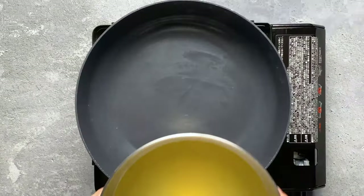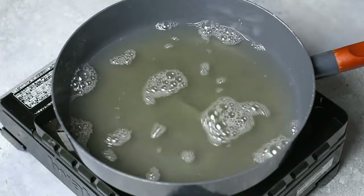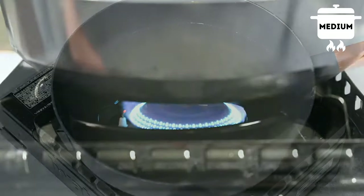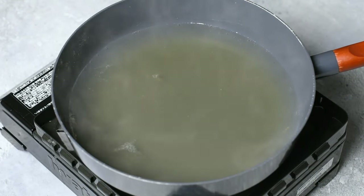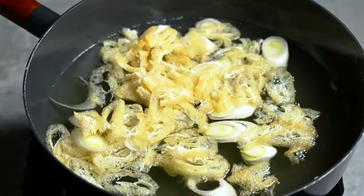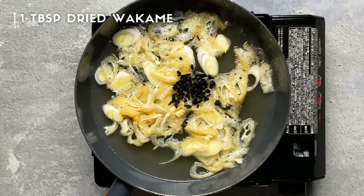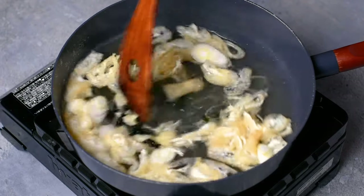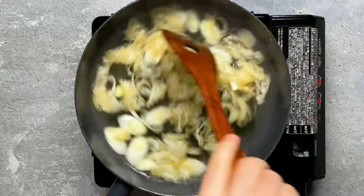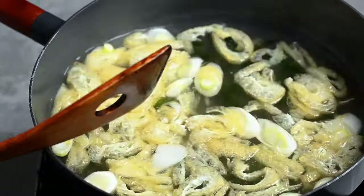Let's pour this beautiful homemade dashi back into the pot. We're going to heat this up on medium and bring it to almost boiling. Once it's starting to boil, add your spring onions and aburage. I'm also adding a tablespoon of wakame, which is a type of seaweed — this is a common miso soup ingredient, but it's also optional. If you're adding a lot of ingredients, make sure to put the ones that take longer to cook in first and then add the ones that take less time later.